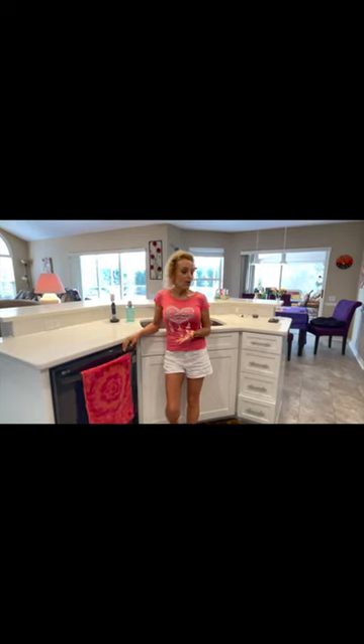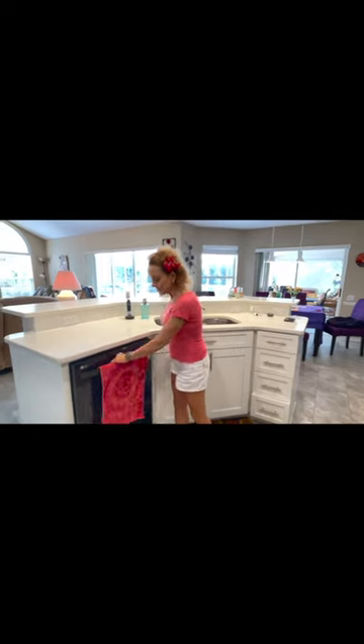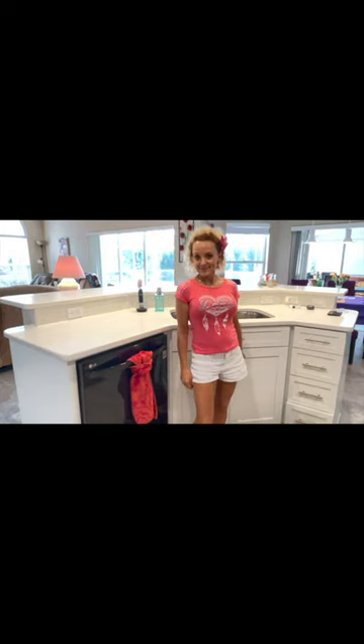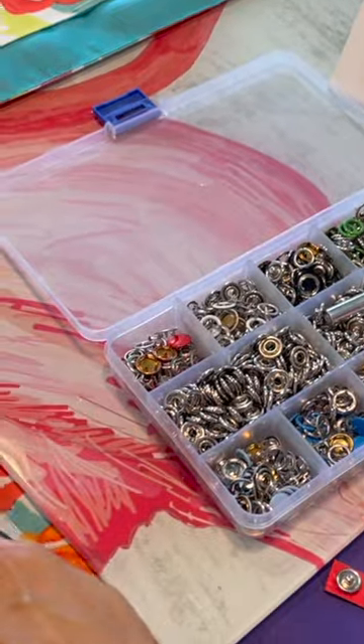You hang a towel up and you walk away and it falls down, and it can kind of look a little fancy. This kit comes with lots of different color snaps and it comes with a tool.